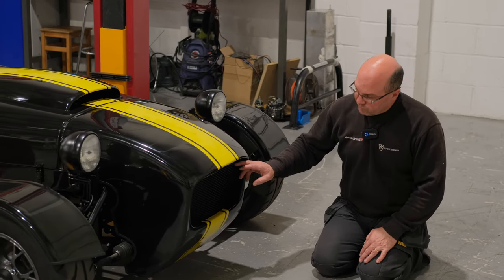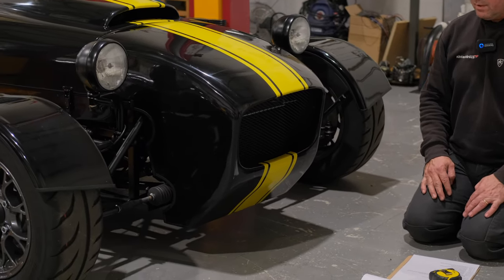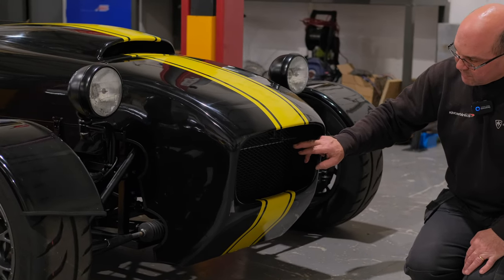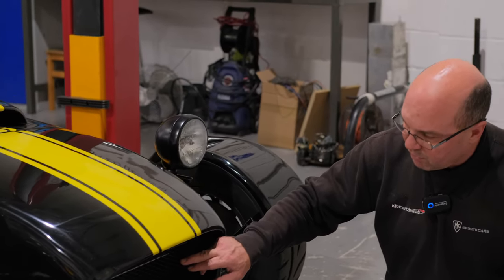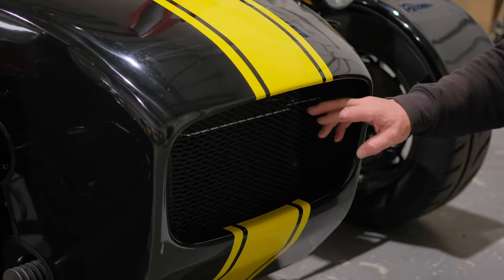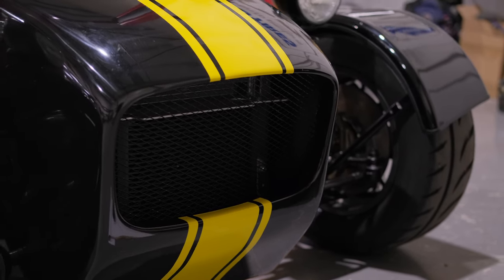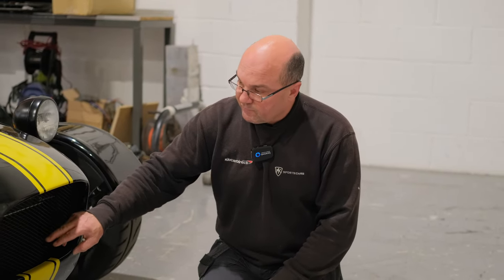The front grille mesh panel also has to comply with a 2.5mm radius. The maximum gap width is generally around 10 to 12mm — when that's used as an impact zone it will comply. Make sure you're not buying really big-gap grilles, as they probably won't comply. It's got to be a fairly fine mesh; we sell them as a bolt-on IVA kit if you're not using the standard grille mesh.